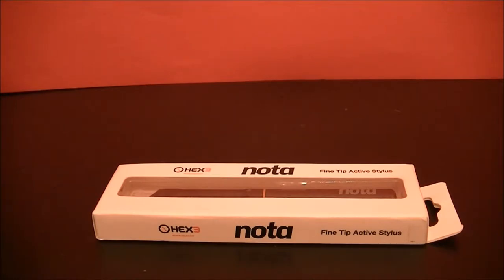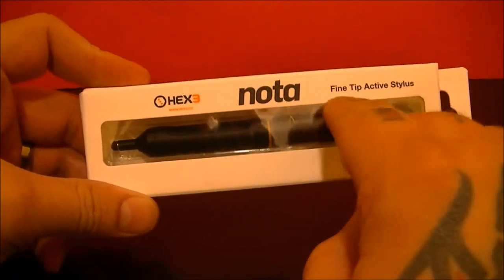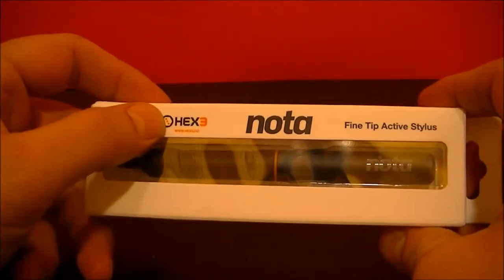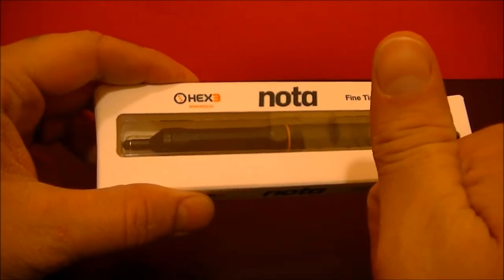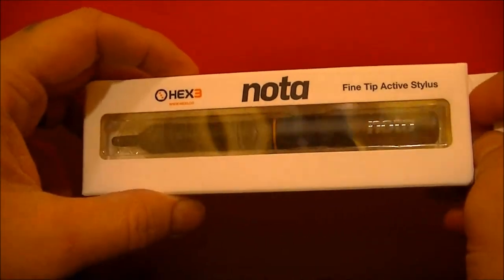Hi guys, Joshua McClintock here for TechSpider HD channel here on YouTube as well as TechSpiderHD.blogspot.com. Here with a brand new unboxing of the Hex 3 Noda Fine Tip Active Stylus. This is from the people at Hex 3 — this is their second release, the Noda. They have the Jaja Stylus, and they have what's called the Yufu Stylus that's coming out here pretty soon.